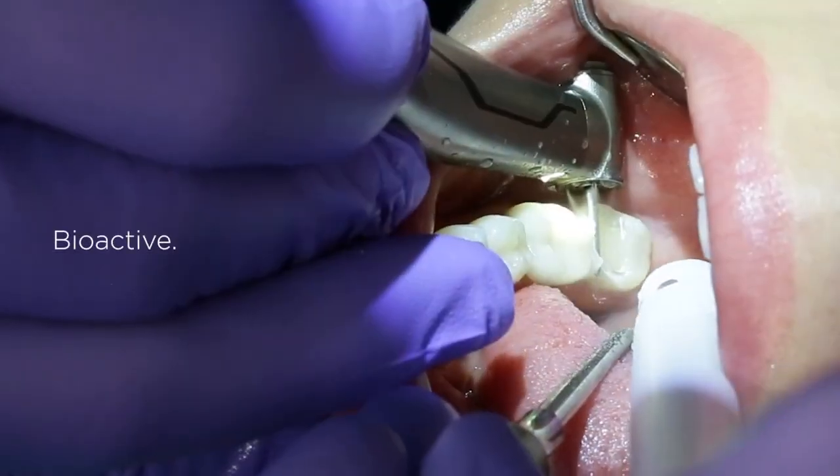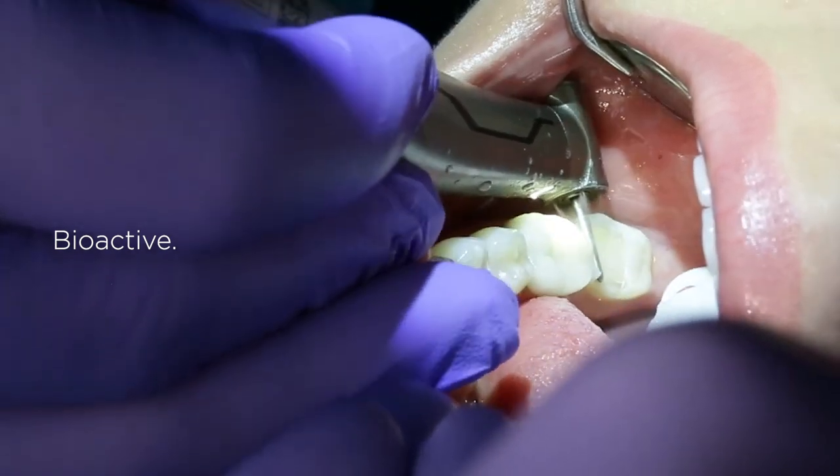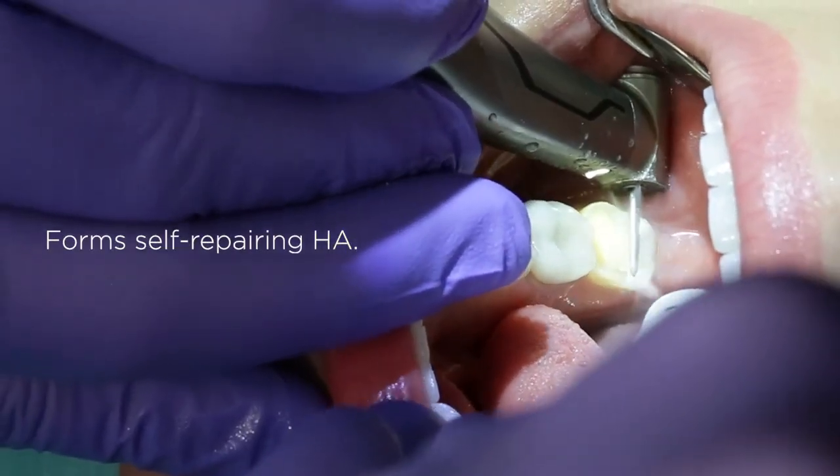Calibra Bio Bioactive Cement is ideal for posterior zirconia and metal restorations because it works well with moisture, offers easy cleanup, and forms a self-repairing hydroxyapatite layer that protects the marginal interface.